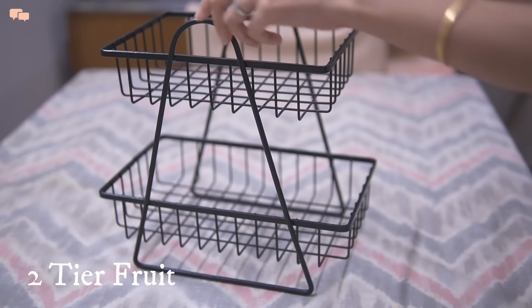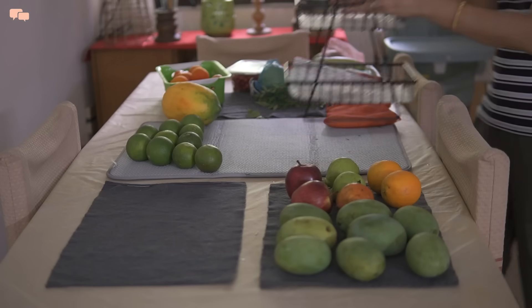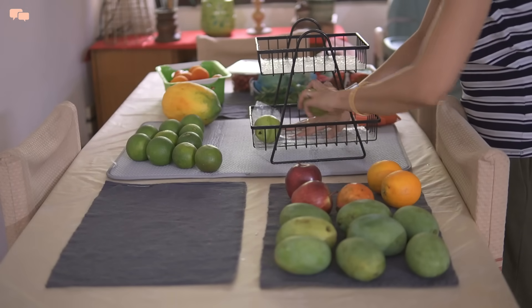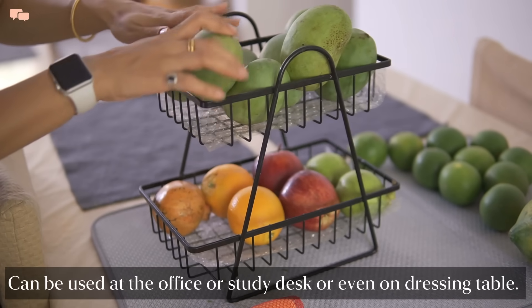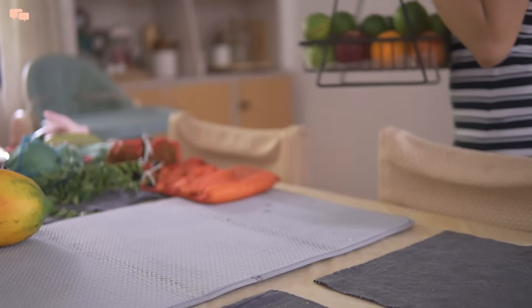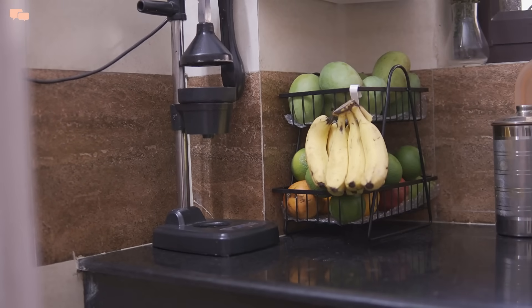When I bought this two-tier fruit basket, I knew it would be a very good purchase. Since it is made of metal, it is very sturdy and can take the load of a lot of fruits. I always make sure that kids consume a lot of fruits, so I am usually overstocked. The handles on either side help in easy lifting and shifting. This basket is multi-utility and can be used in other areas of the house as well. Since it is rectangular in shape, it takes very little space on the countertop, and the tiered structure helps in utilizing vertical space very well.